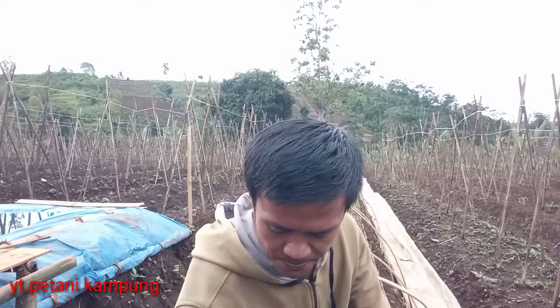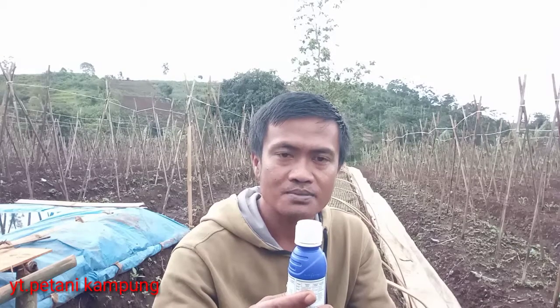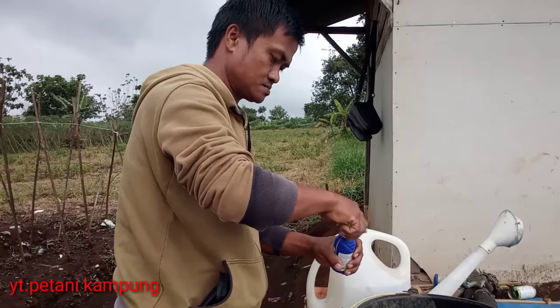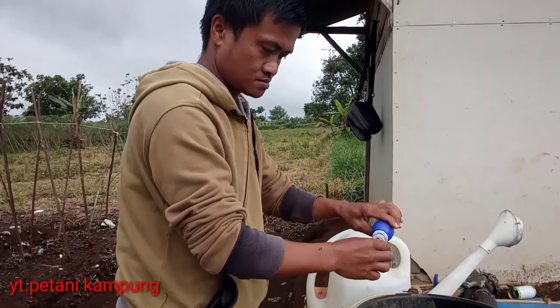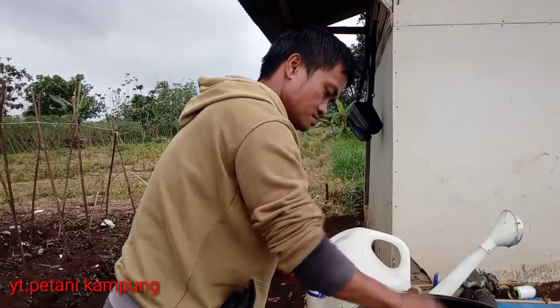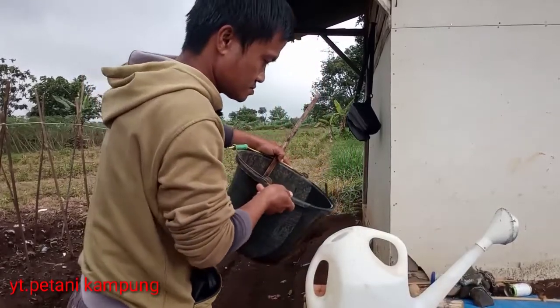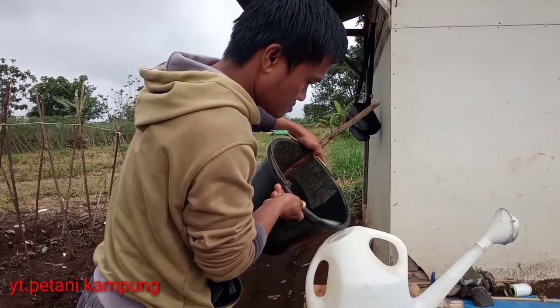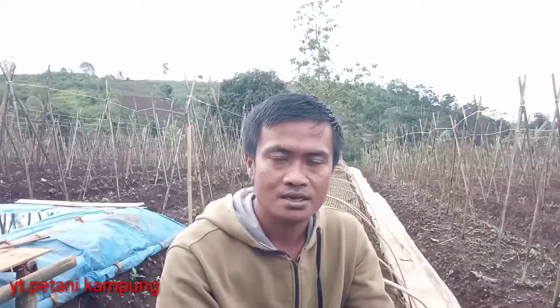Untuk selanjutnya, untuk hama orang-orang, ini biasa saya gunakan yaitu Alika, dengan bahan aktif lambda-siholatrin dan tiametoxam. Ini sudah andalan saya untuk mengatasi hama orang-orang. Untuk dosis aplikasi khusus mengatasi hama orang-orang ini 1 mili per liter air. Dan ini juga merupakan insektisida yang aman digunakan di persemaian.